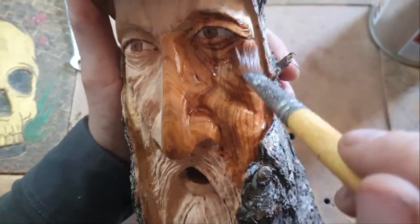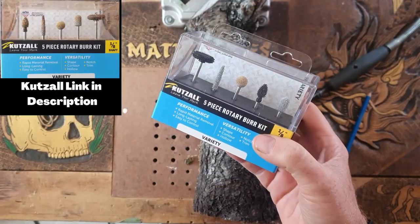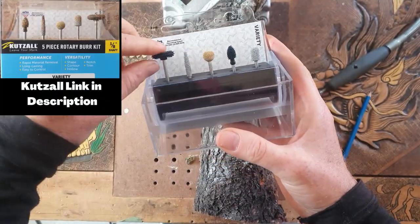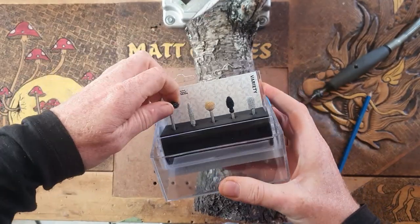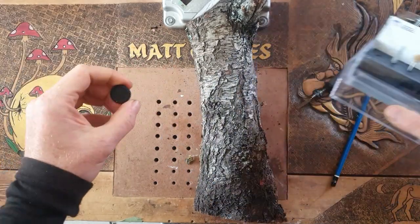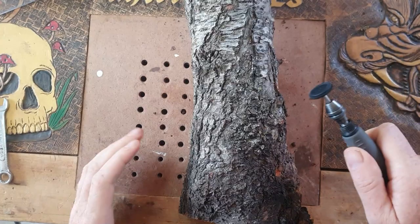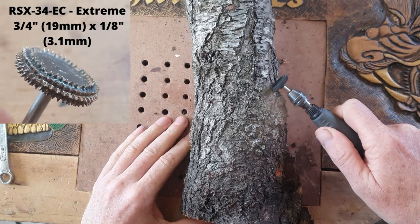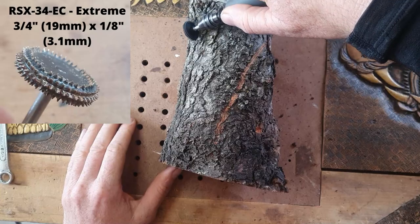Hey, g'day people, it's Matt here from Matt Carves. I'm carving out of a peach tree that I cut down in the backyard. We're using these cutsel bits out of the variety pack, but also some other cutsel bits and some diamond burrs as well. This is a wicked kind of burr - you've got to be careful with it because it can grab quite easily and shoot off in one direction. It's a bit like a motocross tire actually.